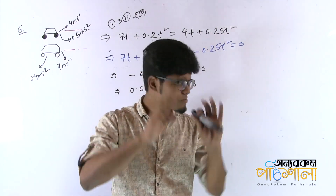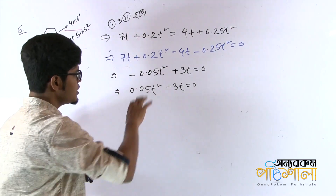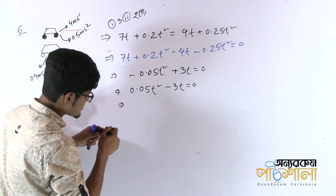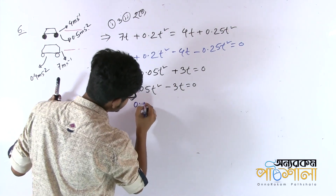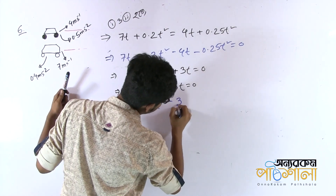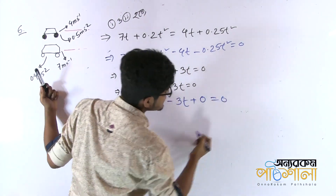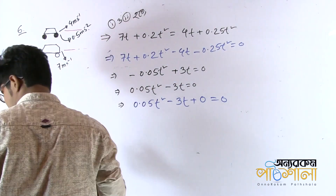We can do this mathematically. So we'll do it mathematically, then we'll see the method. We can modify and write this method. The equation is 0.05t squared minus 3t equals 0. So we can do this method. This method is a simpler way.